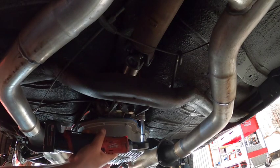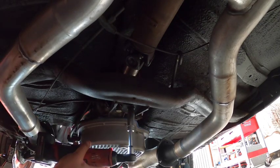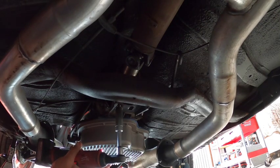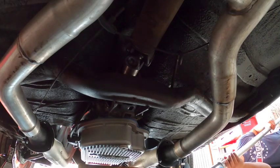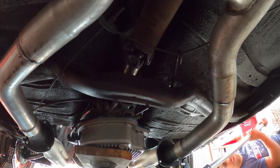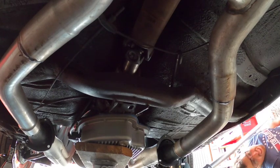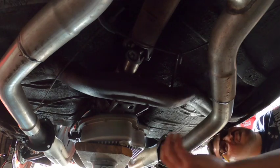Here we have the removal of the transmission. I'm going ahead and pulling the bolts now because it's going to be easier than having a jack under it while I do it. There goes the jack — I just use a flat piece of wood. I know some of you hardcore techs are cringing right now, but this is the only way I know how to do it guys — one piece of block.